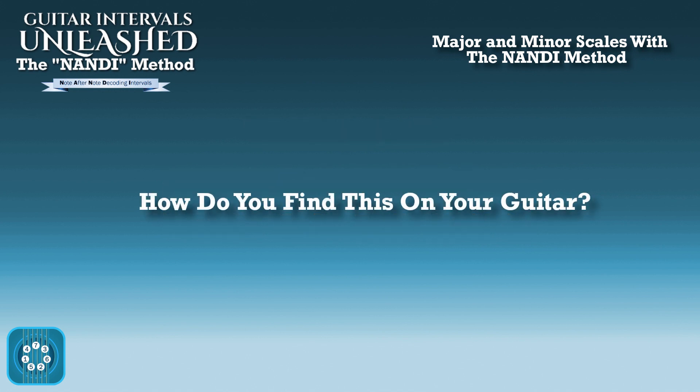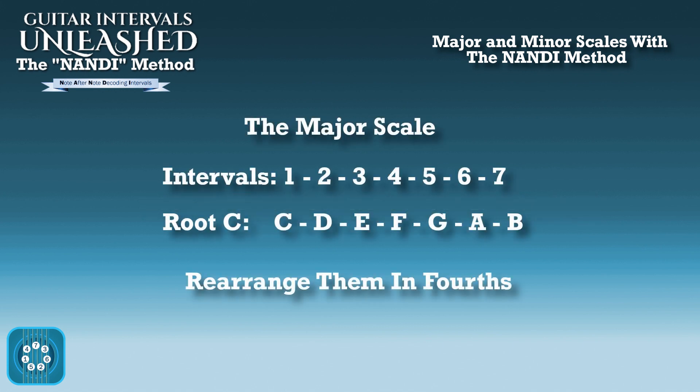So how are we going to find the major scale on our guitar with that information? Well, using the nanny method, the first thing you're going to want to do is rearrange both of these series in fourths. The intervals are now 7, 3, 6, 2, 5, 1, 4.